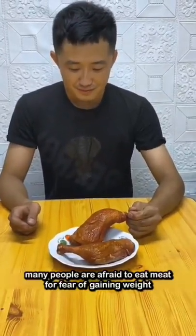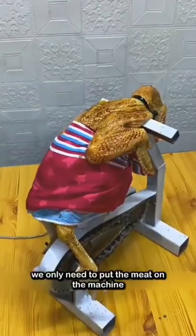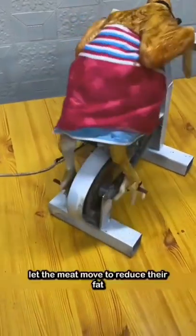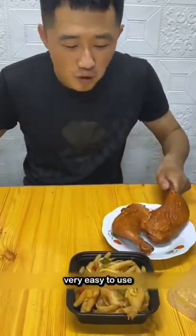Many people are afraid to eat meat for fear of gaining weight, so I invented this meat fat reduction device. The design is very simple — we only need to put the meat on the machine, then start the switch to let the meat move and reduce its fat. So we don't have to worry about gaining weight by eating meat. Very easy to use.